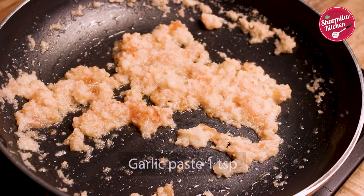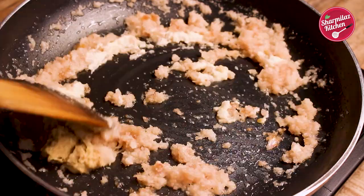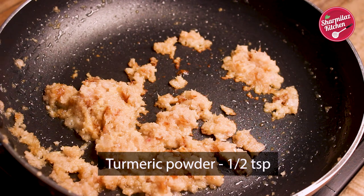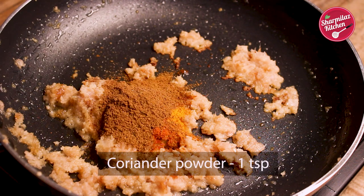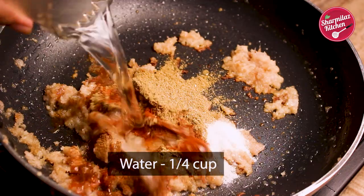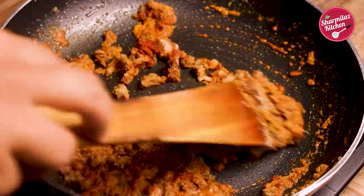Moisture has evaporated. Then add ginger garlic paste and cook on high flame for another 2 minutes or until the raw smell goes away. Then add turmeric powder, red chilli powder, jeera powder, coriander powder, and salt to taste. Add 1/4 cup of water and mix the masala all together.